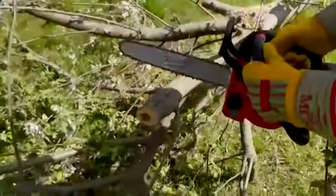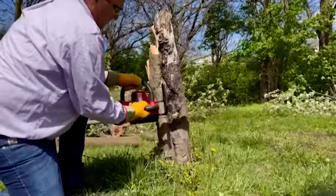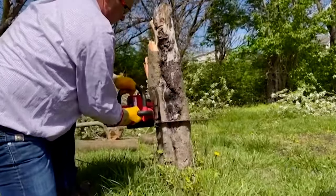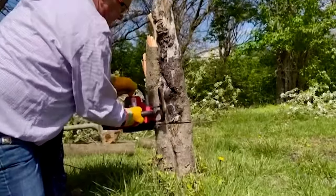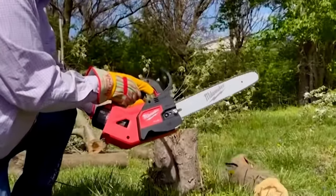The chainsaw is designed with a brushless motor that, when you go to full power, it's going to do everything it can to maintain that high speed, even under the heaviest loads. And apple trees are not an easy cut, but look how easy it did that.